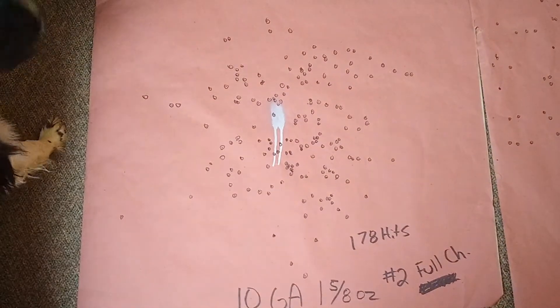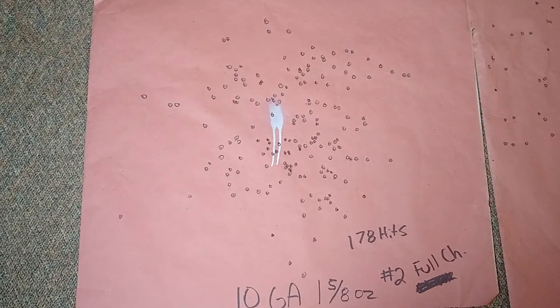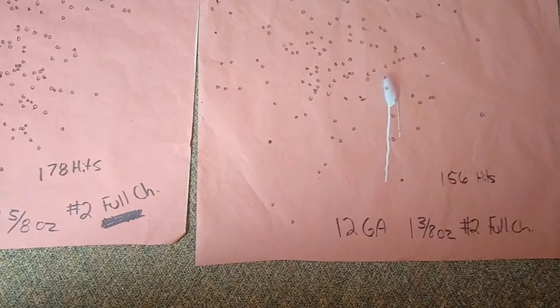You can see how well that 10 gauge patterns: 178 hits versus 156, again with different payload capacities.